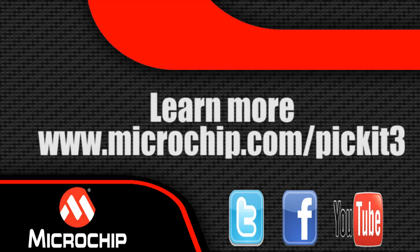It is downloadable at microchip.com/MPLAB. To learn more about PIC Kit 3, visit microchip.com/PICKit3.